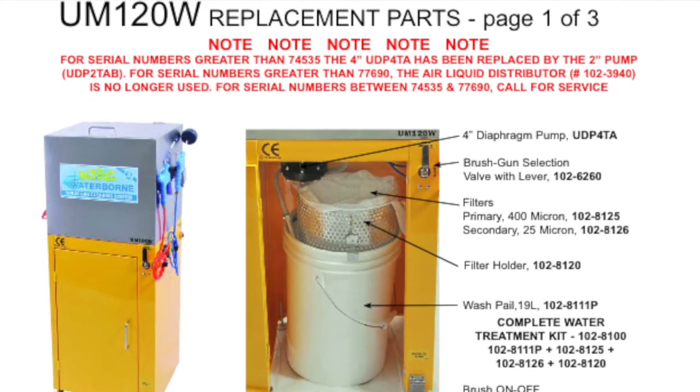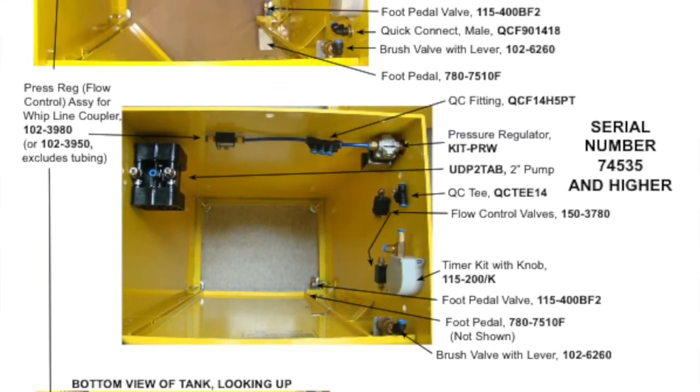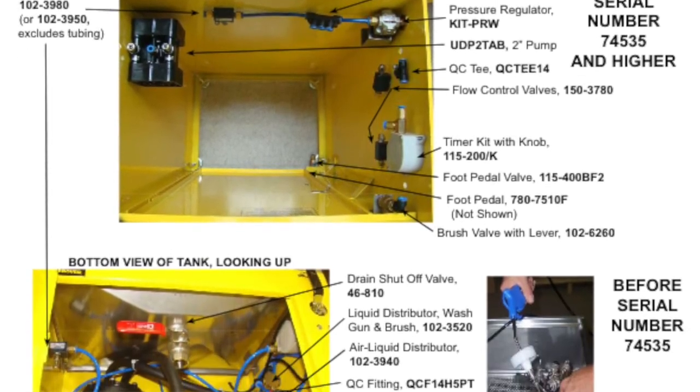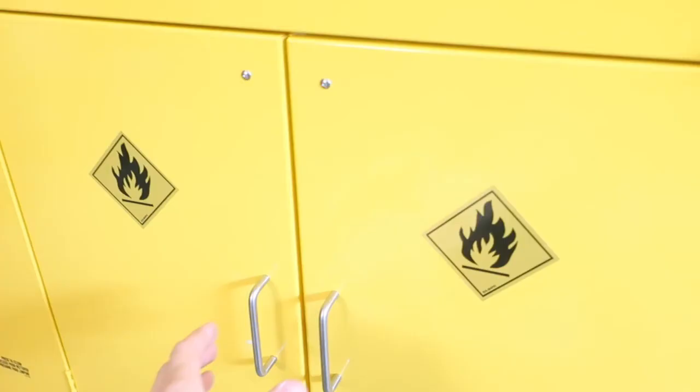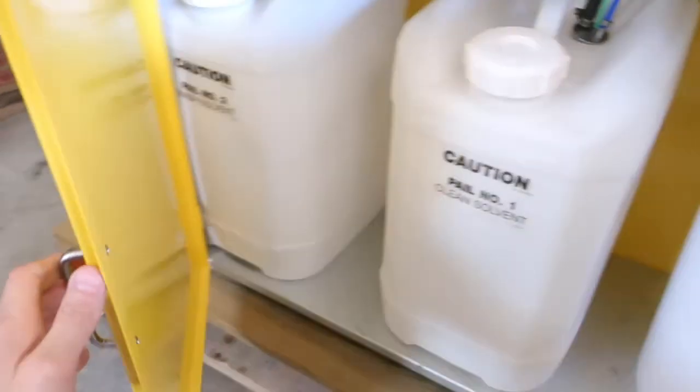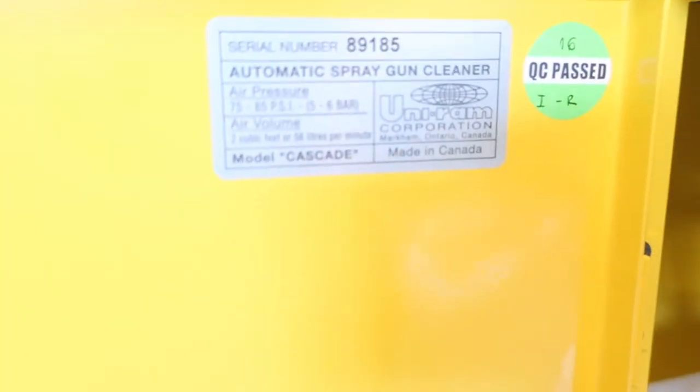Although these yellow gun washers seem to have remained the same after many years, UNIRAM is constantly making improvements to their products. One way they are able to track which model you may have to serve you better is to identify the model by the serial number. The serial number is found on the inside of the door of the cabinet on the UM120W and the UG5000W.